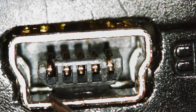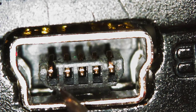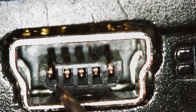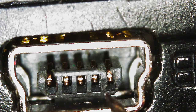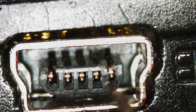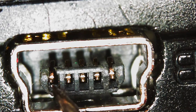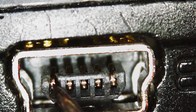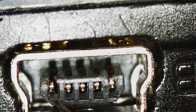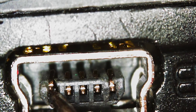In my case, the problem is these two leads in the mini USB — the pins, the two ends: this end and then the other end right here. Those are the power pins. So this one, if you notice here, it's down — all you need to do is push it up a little bit.